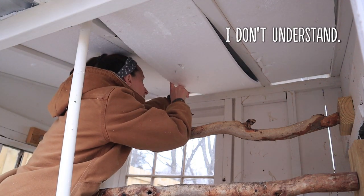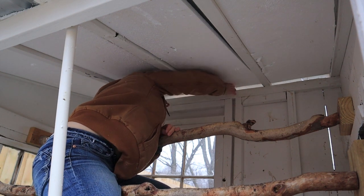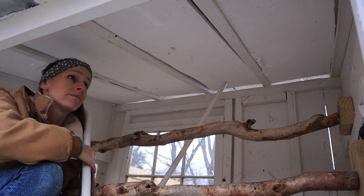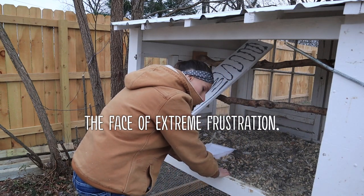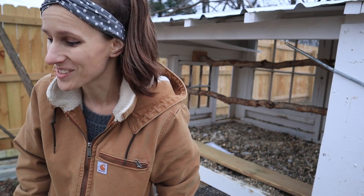I just gotta keep this closed for 30 seconds. Why does this hate me? I actually thought the chicken coop would be the easiest one, but I'm not sure that's the easy part today. I'm just gonna screw in a piece of wood on the top, because at this point it just needs to be done. I'll figure out how to make it pretty later on, but right now I just gotta get it done.